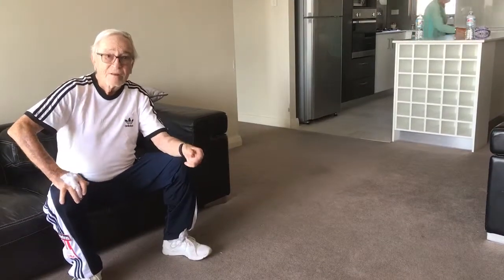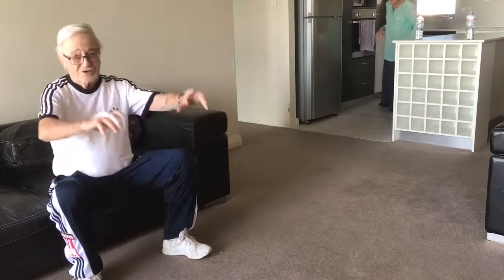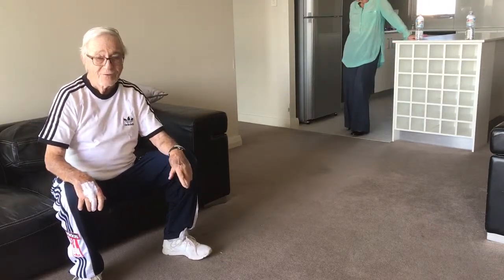Hello there, it's Lance again. Now look, remember in the other video — which was actually hysterical — it wasn't a disaster, but I had my daughter doing certain actions on extension and flexion, and of course it turned out to be rather amusing.